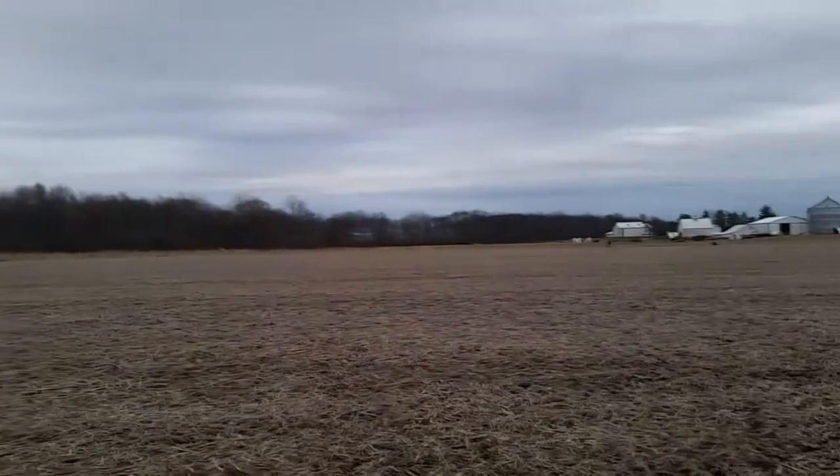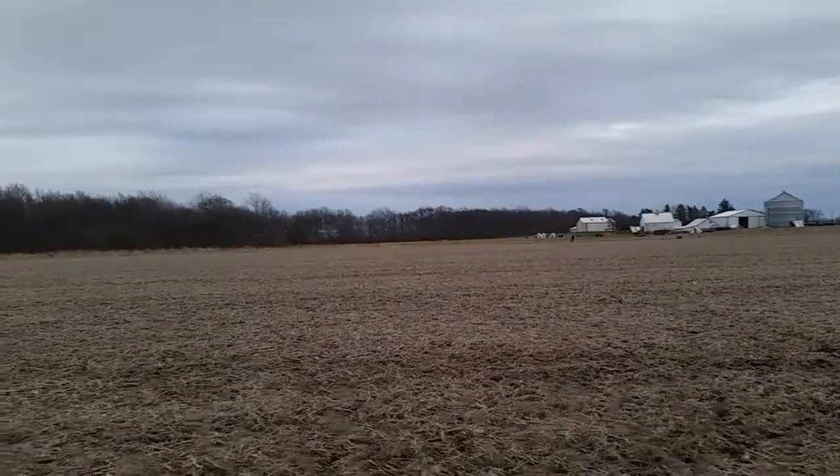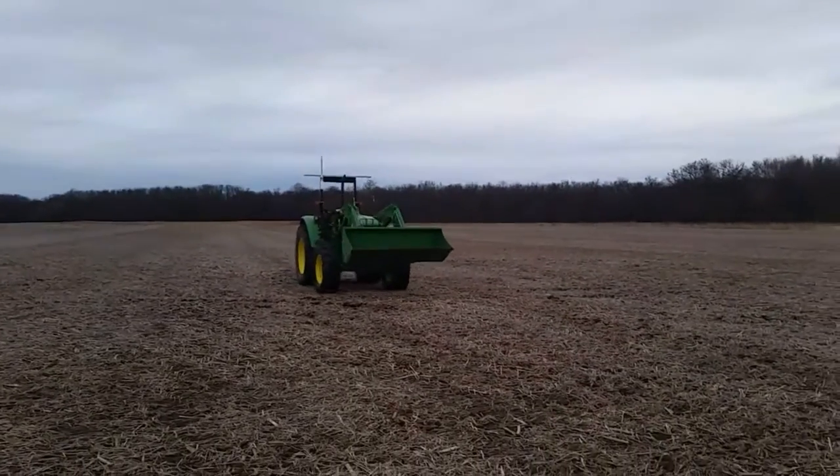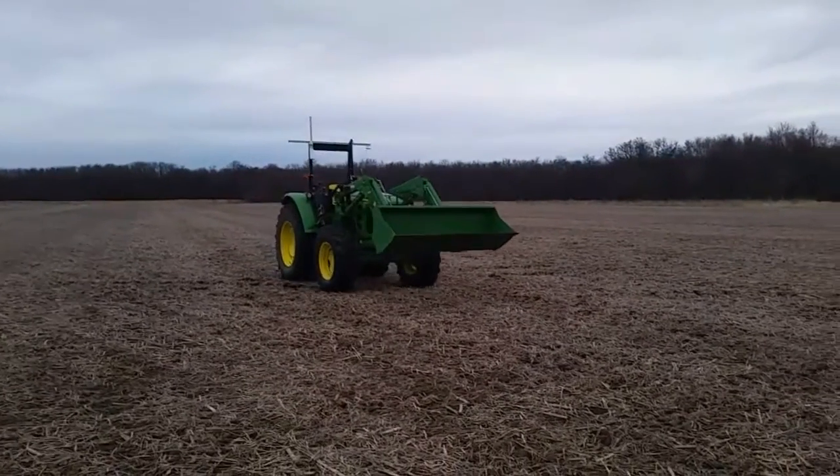It looks like I have visitors coming. Everything I'm doing right now is over Verizon.